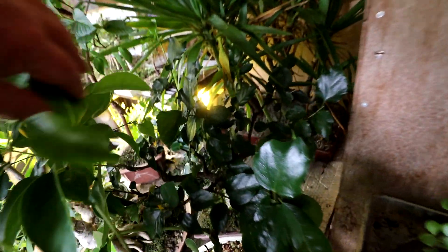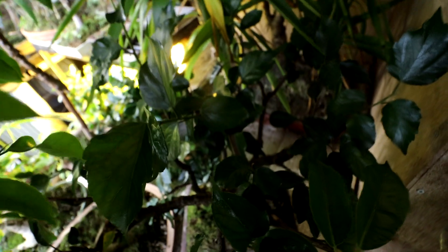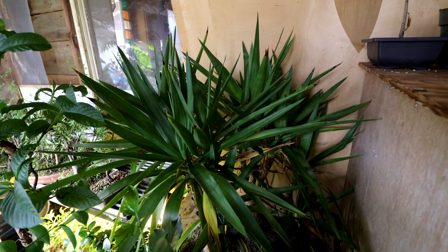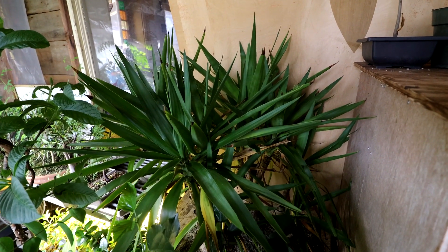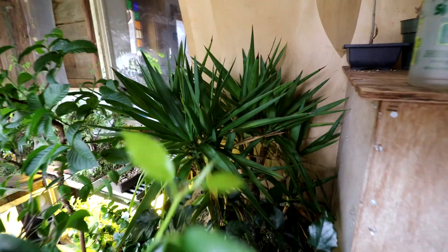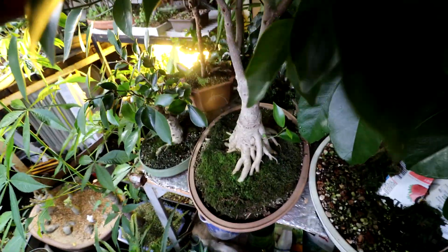Back in there is my hibiscus bonsai. You can't see it because it's a jungle, but it's looking good. My yucca forest back here — that's ready to get the big pruning. I'm going to wait till the weather's warm and hot and then I'm going to prune them back. This is the year for that. My ficus microcarpa — the one I call 'Plain' — is doing well. The canopy is growing back in.